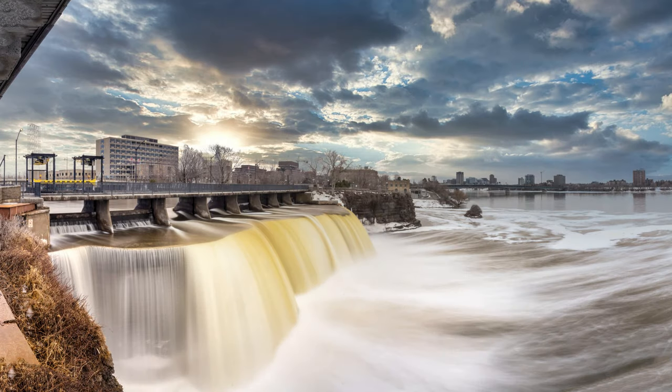Moving up a level in complexity: in this image I have my camera on a tripod and I'm using my remote to trigger it again, but this time I'm leaving my shutter open for 13 seconds so that I can get that blurred, veiled effect of the waterfalls here in Ottawa at the Rideau Falls. I should also mention that I'm using an ND filter in this shot so that I can leave the shutter open as long as I like.